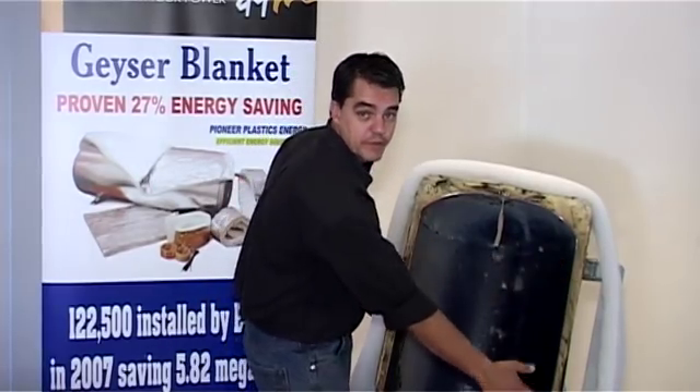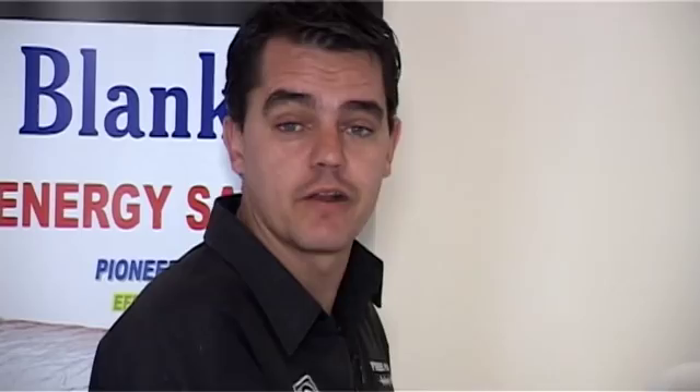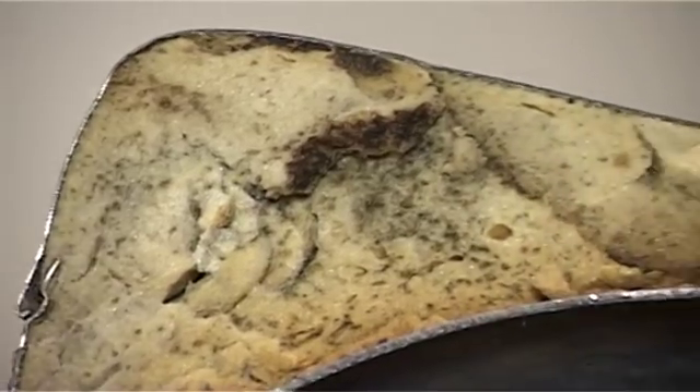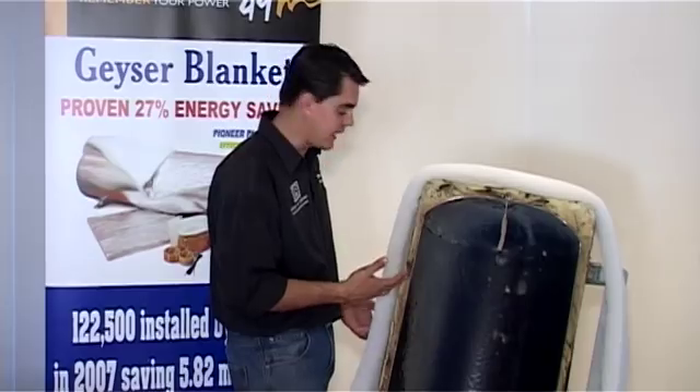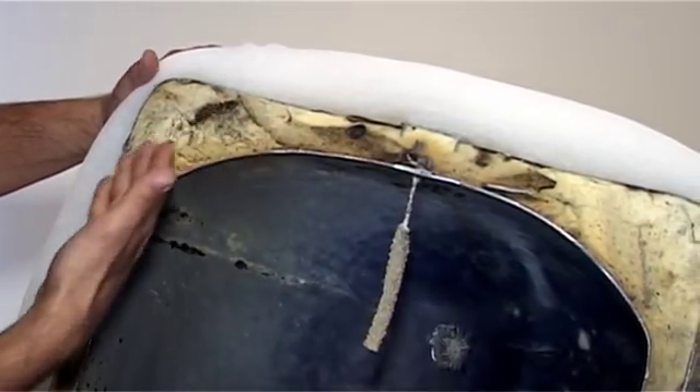Typically, the bottom part of the tank would have 15 to 20 millimeters of insulation, and at the top of the tank anything from 20 to about 40 millimeters. The problem with polyurethane is that over time and heat, it starts deteriorating and loses some of its insulation value, so the geyser blanket makes a big impact on that energy saving.